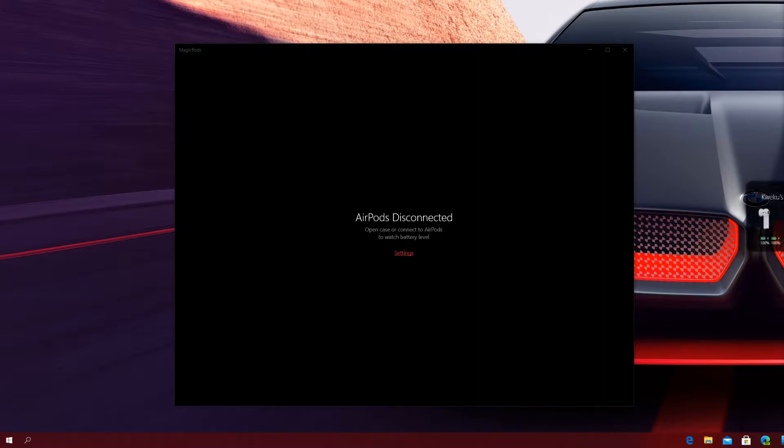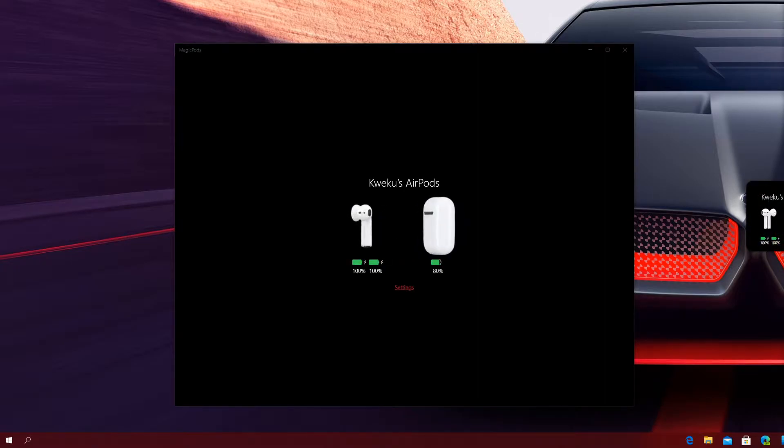When I open the case, you saw that animation to the right, and on the app itself it shows that same thing. If I take the left AirPod out, you'll see the battery charging indicator goes away on that left one. Then I put it in my ear, and if I take the right one out and put it in my ear, the battery indicator will also go away — which it did.